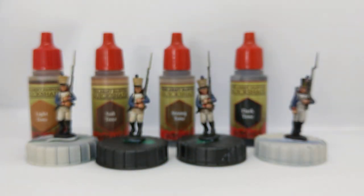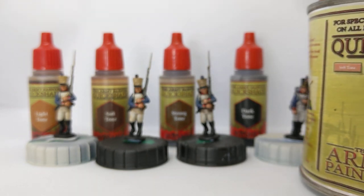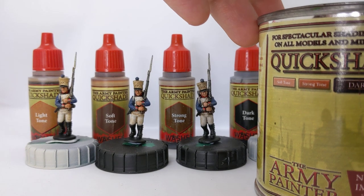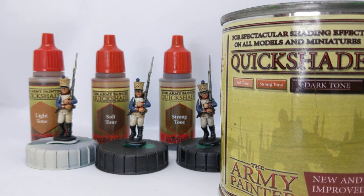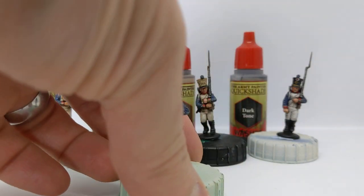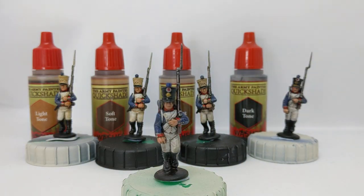As well as quickshade out of a bottle, Army Painter also has a range of quickshade varnishes all in one. Their suggestion is to apply these by dipping the model into it and shaking off the excess, but that sounds very messy and quite wasteful to me. So when I use this I just apply it with a brush. You need to use some white spirit or another paint thinner to clean the brush — it won't clean with water.